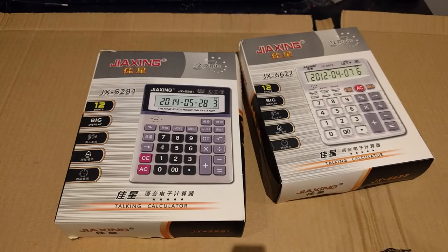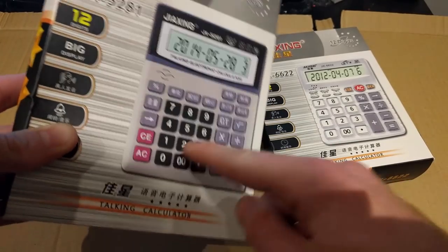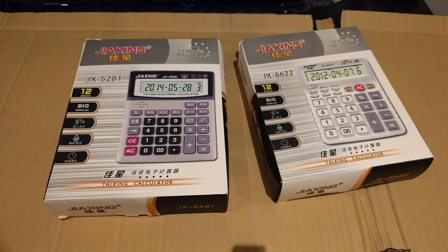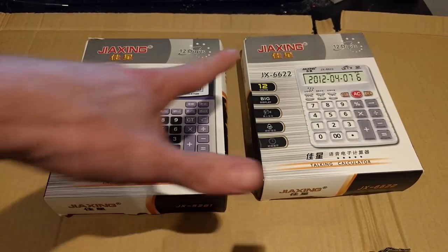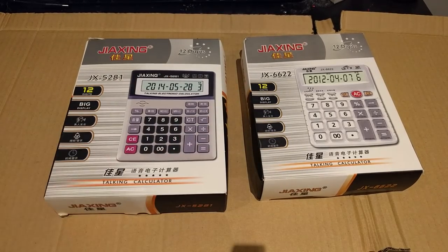What up YouTube, TK here, and today on the bench we have two talking calculators from China. Me and Pitch Wizard first discovered these in Wuyashan when we were on a China trip — it wasn't until we got to Beijing that we could actually find a couple to buy. These are calculators that read out the numbers as you press the buttons. Sounds stupid but it's kind of fun. Today we have the Zhajing JX5281 and the Zhajing JX6622 — they both have 12 digits, a big display, and seemingly all the same features.